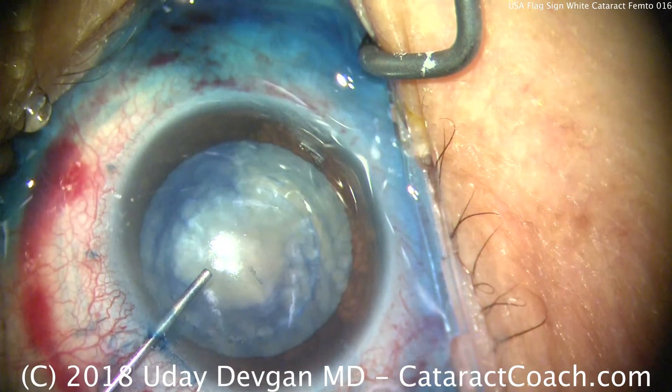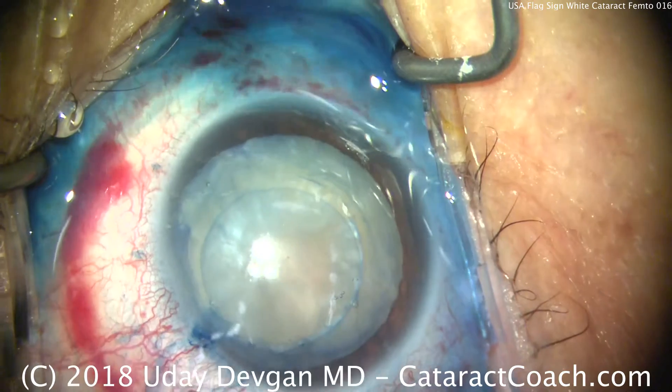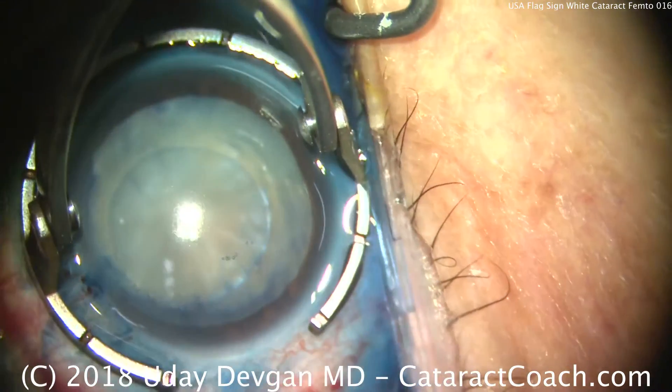The red is the subconjunctival hemorrhage from the suction ring of a femtosecond laser. The white, of course, is the white cataract, and the blue is the trypan blue dye used to stain the capsule.